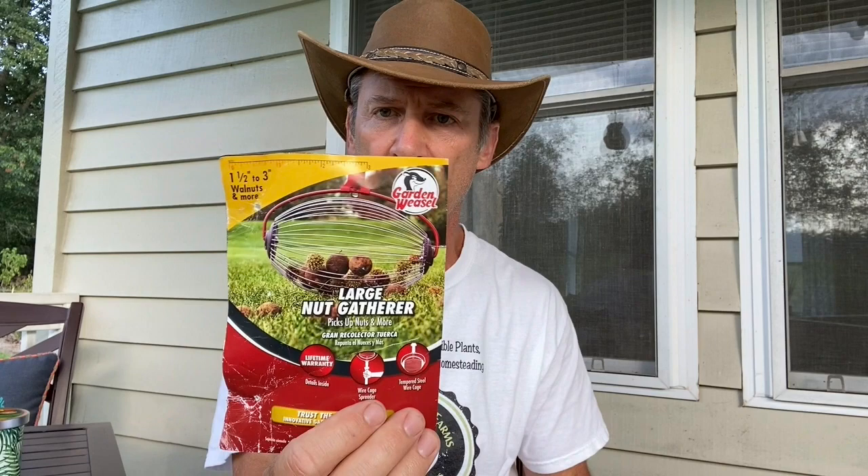Hey guys and gals, Todd here with Great Escape Farms. Today I'm going to do a product review on a company called Garden Weasel and their product is the large nut gatherer. They have different sizes — this particular one is for gathering walnuts and nuts in the one and a half to three inch size.